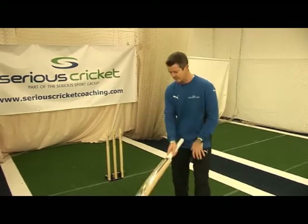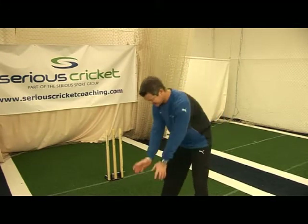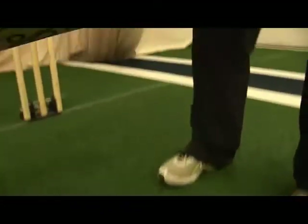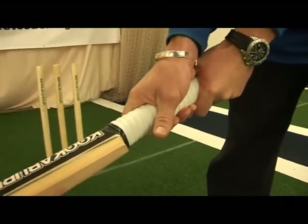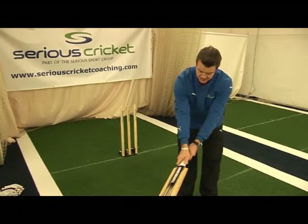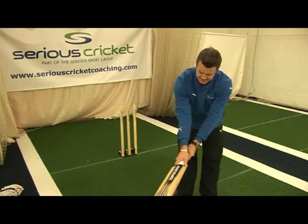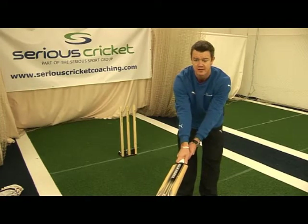There are two ways of getting the correct grip. Firstly, you can lie the bat down, stand opposite the handle, and put the two hands onto the handle making sure they come together. What you'll actually see is a couple of V's — one with the bottom hand, the thumb and first finger running down the back of the blade, and the top hand with a V a little bit more central down the back of the handle.